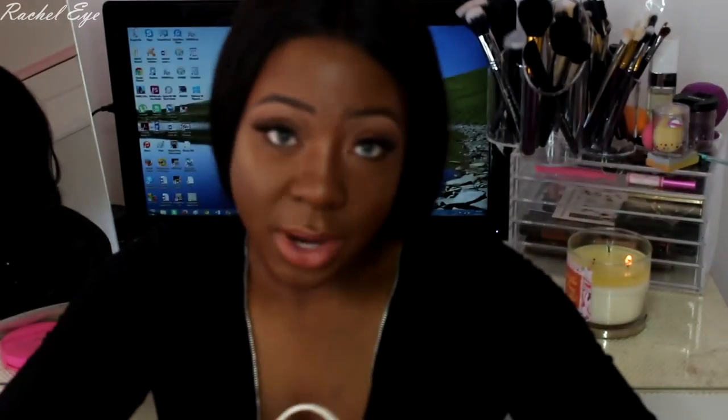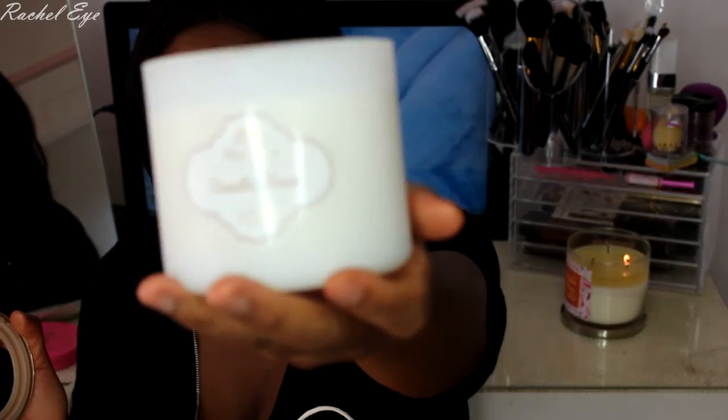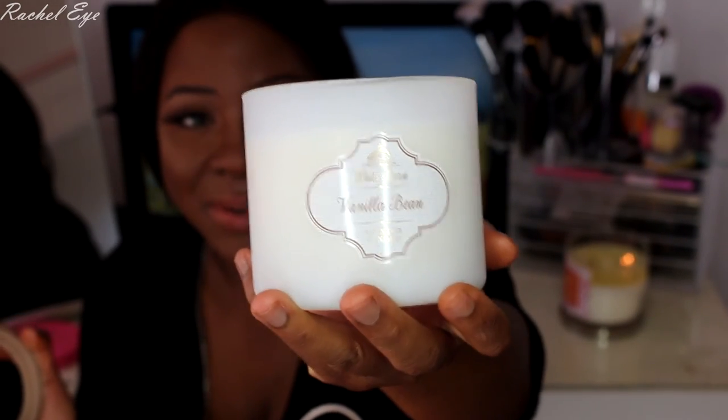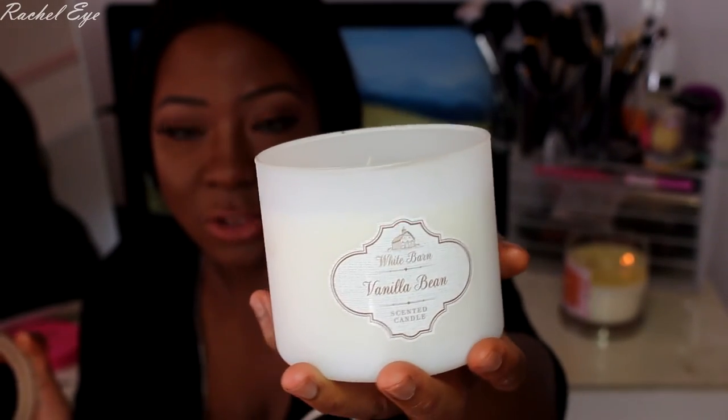I also got the spray, and I got the Vanilla Bean White Barn candle. You already know my love for vanilla. I like how simple the packaging is — it's a frosted jar, not your usual candle jar. It smells amazing. It says a remarkably luscious vanilla takes on a new sophistication with layers of sparkling sugar crystals and a hint of fresh cream. I love cream — it smells good, you guys.